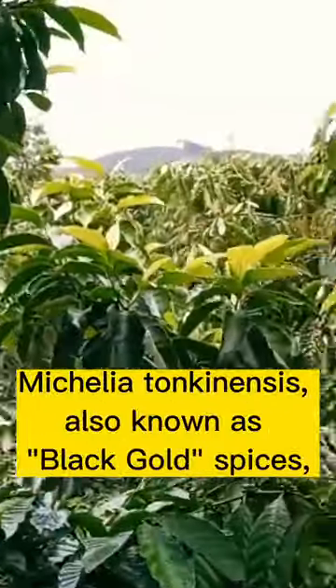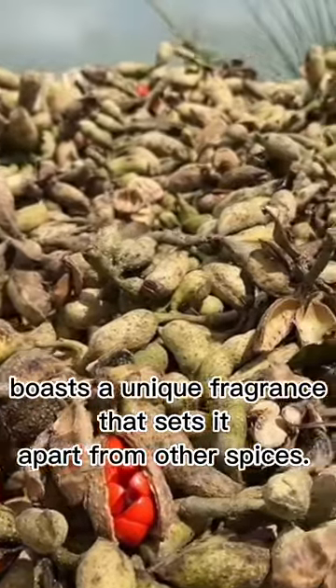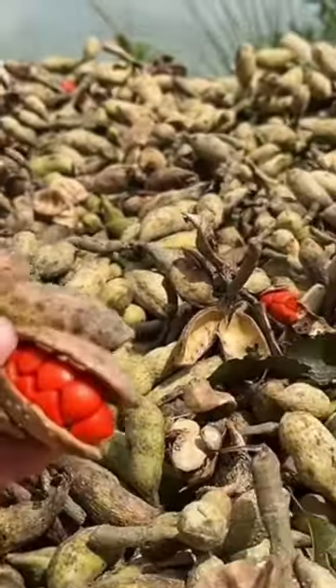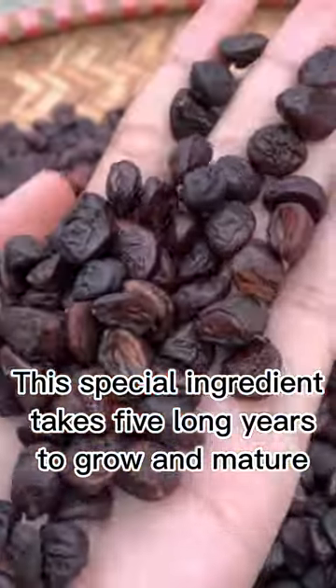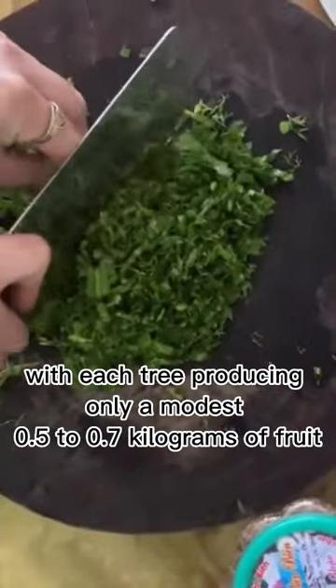Michelia Tonkinensis, also known as Black Gold Spices, boasts a unique fragrance that sets it apart from other spices. This special ingredient takes 5 long years to grow and mature, with each tree producing only a modest 0.5 to 0.7 kilograms of fruit.